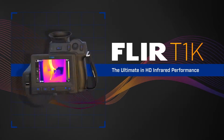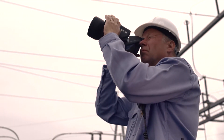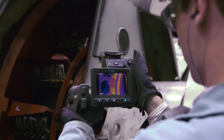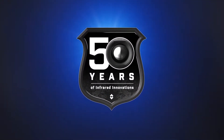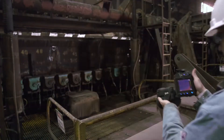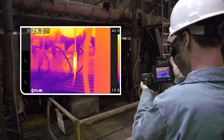That's why we created the new FLIR T1K, our first handheld HD thermal camera designed precisely for your expert critical eye. Building on 50 years of infrared expertise and innovative industry firsts, the T1K gives you the most versatile set of tools to find heat anomalies quickly and measure them with ultimate accuracy.